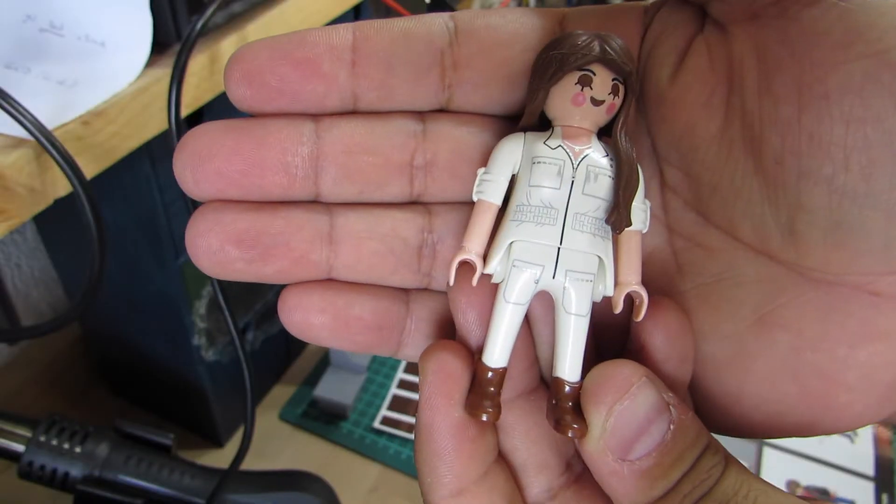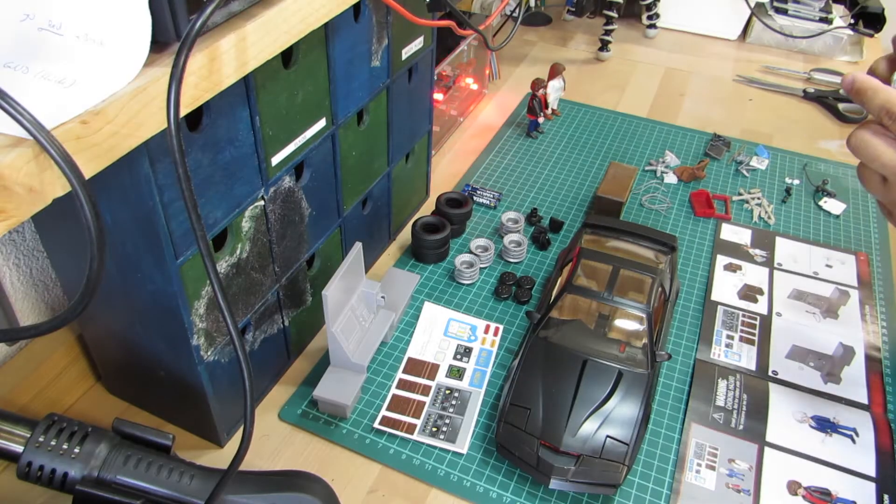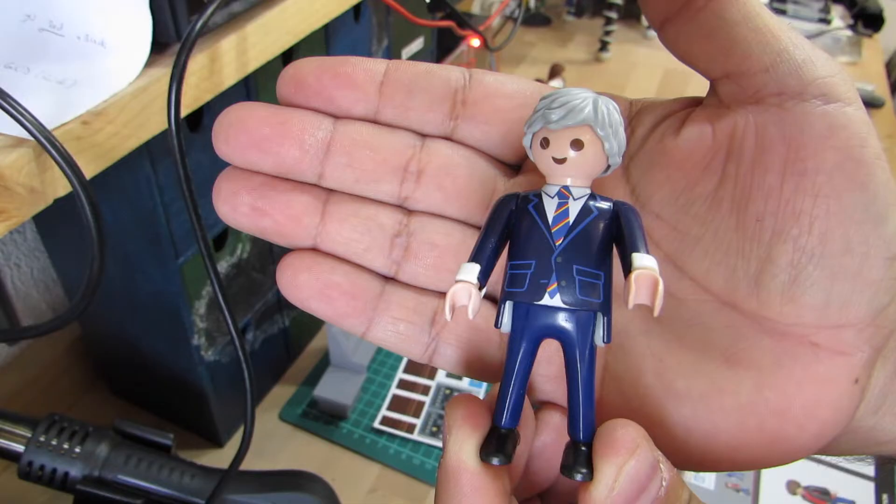Here we have Bonnie in the signature white jumpsuit she wore in early episodes of Season 1. The hairpiece is worth mentioning as it's made out of soft plastic. Devon looks wonderful too. He has received matching cuffs for his suit. However, I had associated more grey colour suits with Devon — the dominant blue here somehow doesn't really fit me.